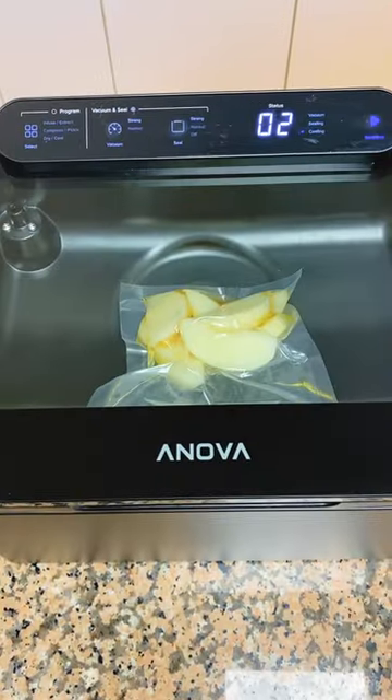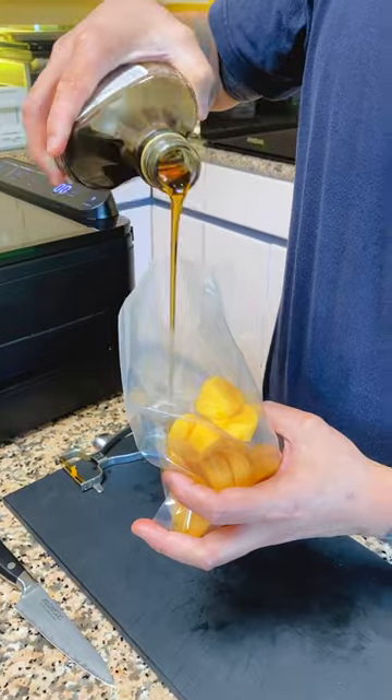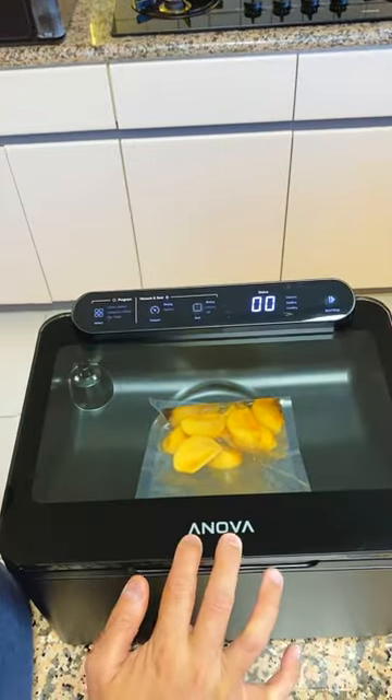Push that start button. Persimmons — cut in half, peel the skin, and cut into chunks. Into the bag. Be generous with this fine Canadian maple syrup.